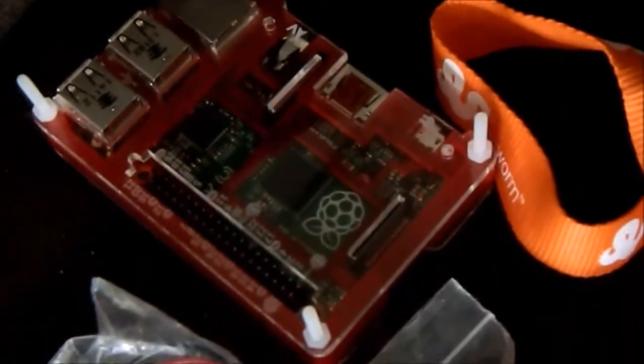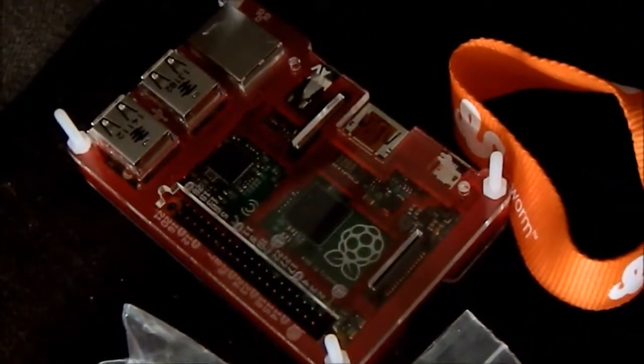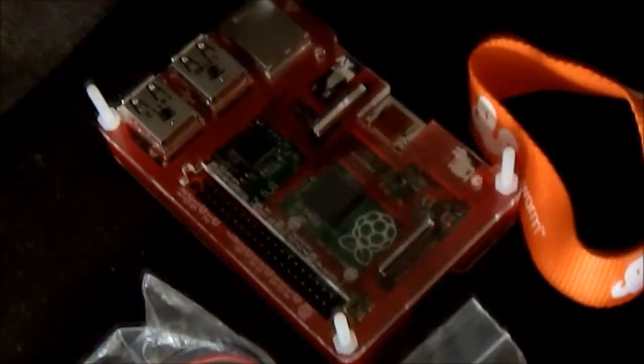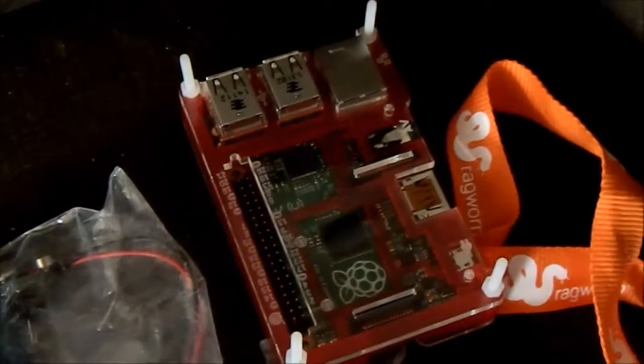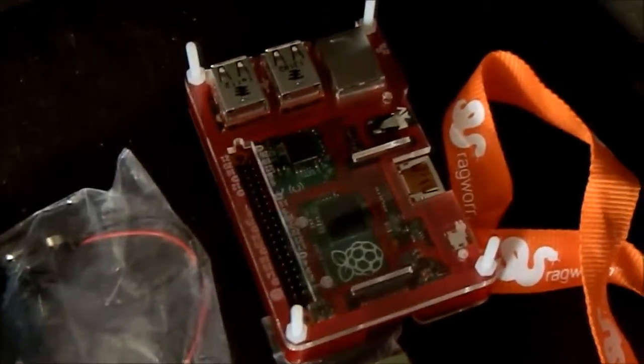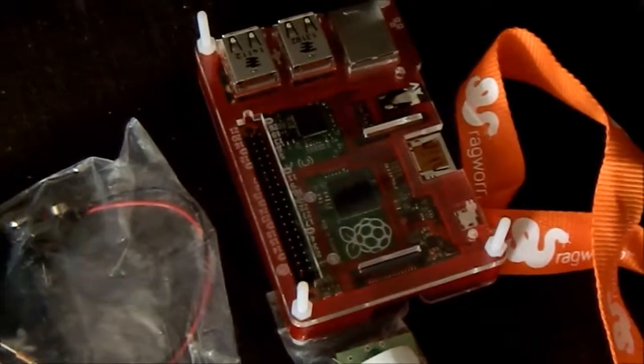All of these kits apart from the Mi-Arm are ragworm PCBs — the Mi-Arm doesn't have a PCB, you have to use a servo controller board. And then if that wasn't enough, this is a — I can't remember the name of the company — it's a Pimoroni.com Raspberry Pi B Plus case. I didn't get the Raspberry Pi with it, but funnily enough at the festival I bought a Raspberry Pi B Plus, so that's nestled in there now.